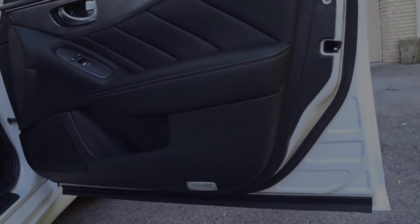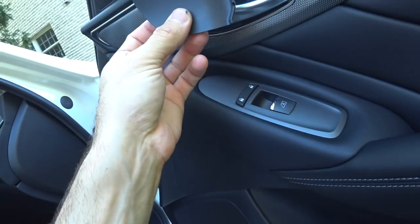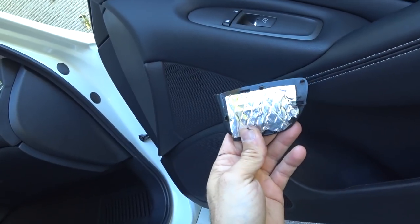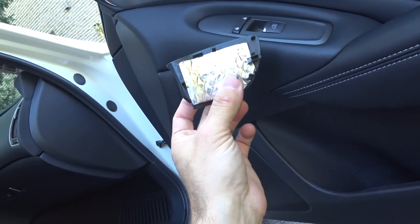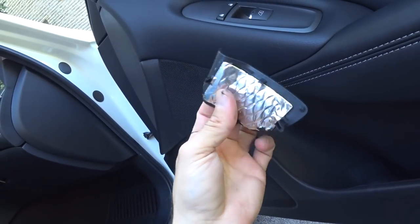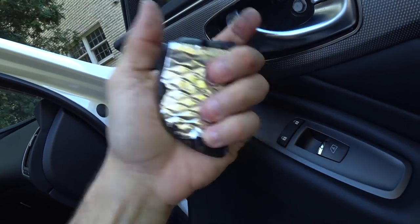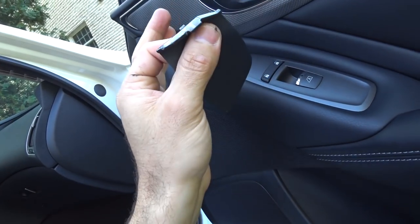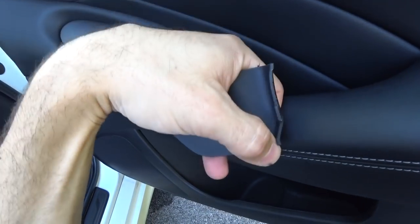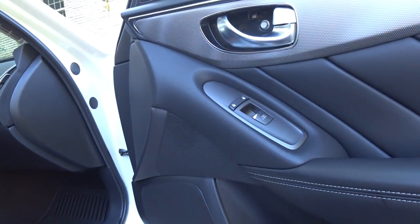Also — any trim panels like this little piece that goes up here, these things tend to buzz a lot. Just take some of the soundproofing material, cut a small section, put it on there. It's going to make the weight of this heavier and stop it from buzzing around. Even though they clip in and have anchoring points, they do buzz. Don't forget to do any trim panels here and down here — if it's plastic rather than rubber, put a little bit of material on there, get it in, and you're never going to have to take this door panel off again.